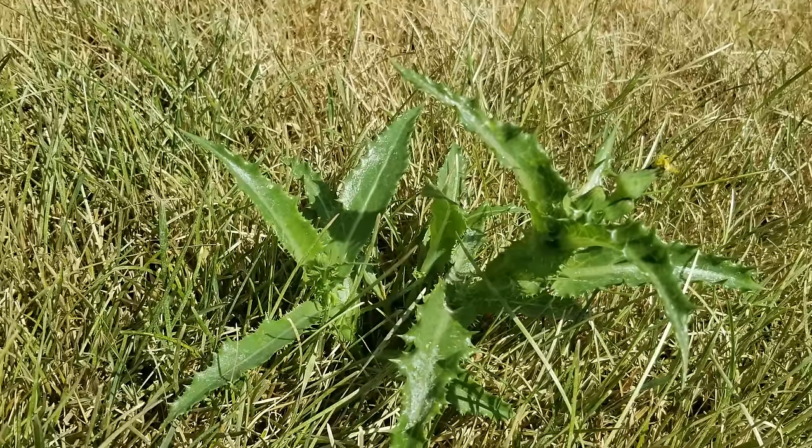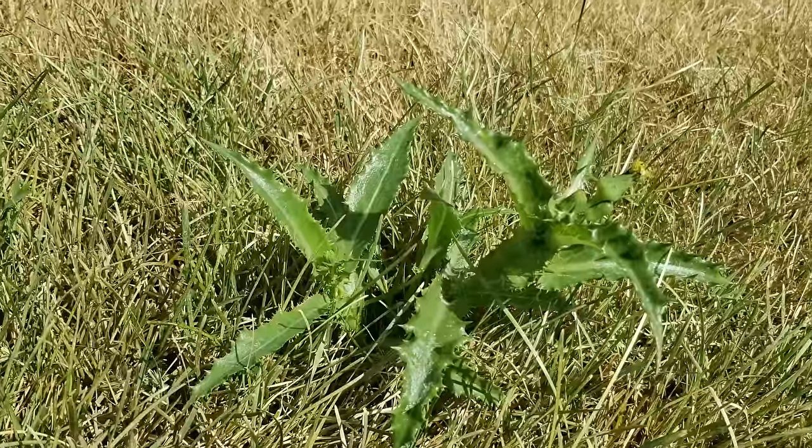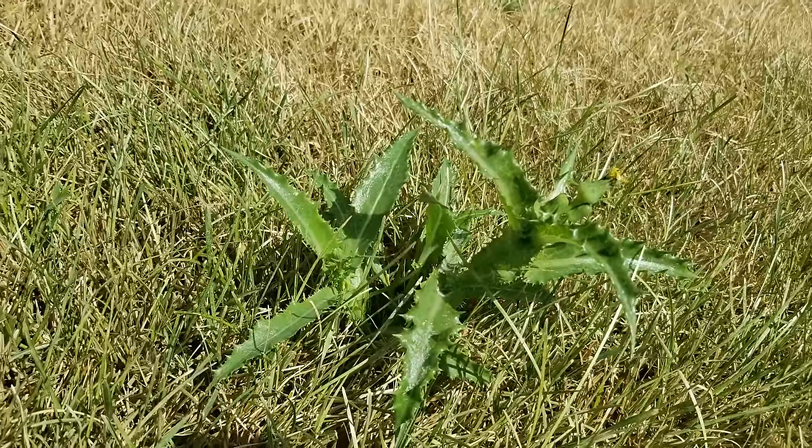When it gets hot outside, many weeds callous themselves and it gets harder for the product to stick to the weeds. The number one question I get is, well, we've been hitting 100 degree temperatures, so what you're saying is I can't spray. That's not necessarily the answer.